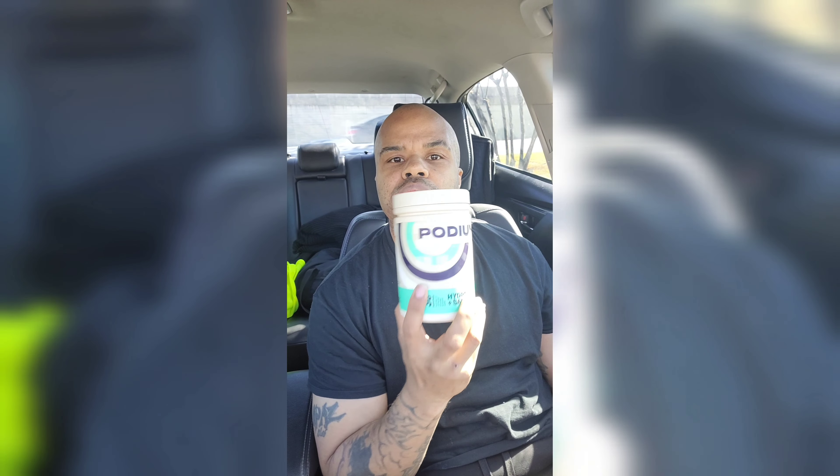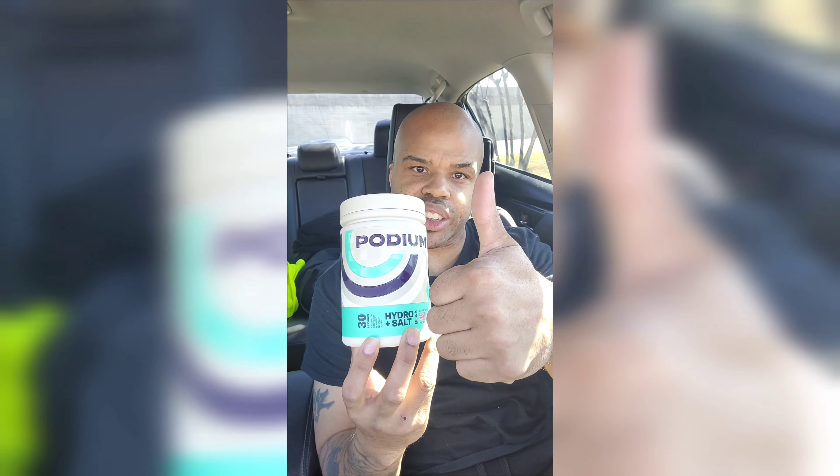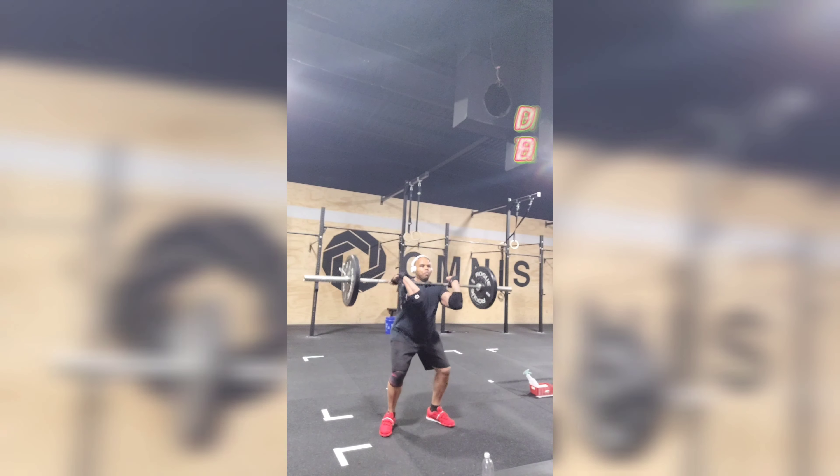I'm about to do this Podium to get me through this workout. Make sure you try them out — I love it. Just gonna get into it.